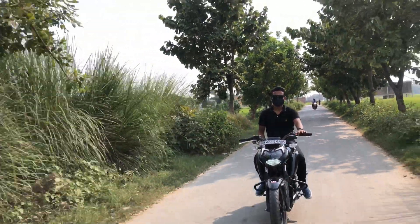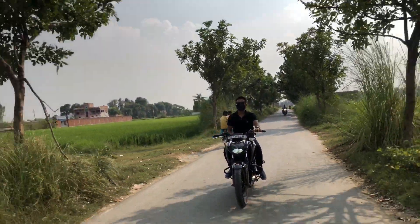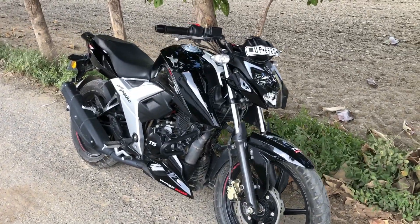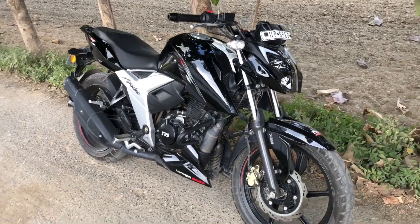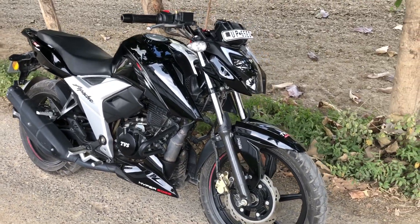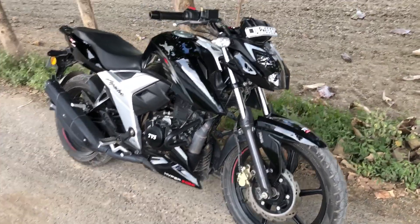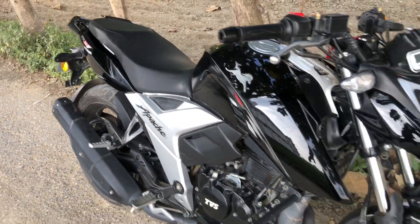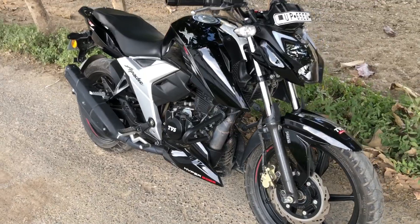Hi guys, welcome back to my YouTube channel. In today's video, we are going to know about the Apache RTR 160 4V — if you want to take it, what problems will you get to see? You can see my bike is standing here. I will talk about this and tell you what I have faced. I have been driving this bike for about 11,000 km over a year and a half.